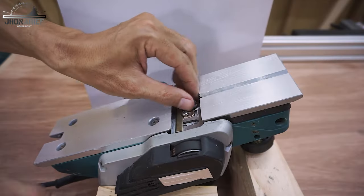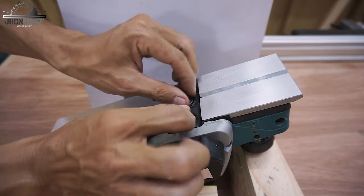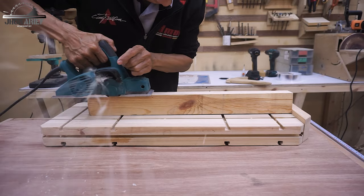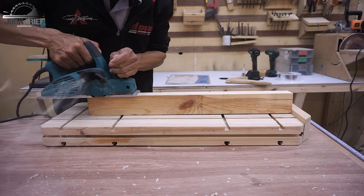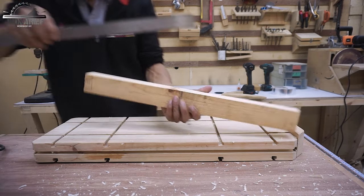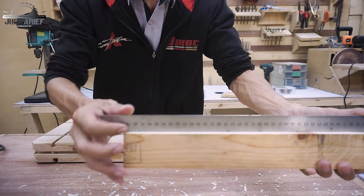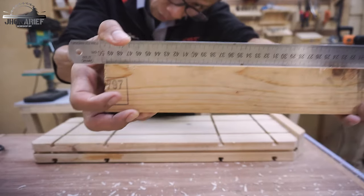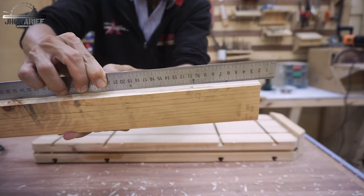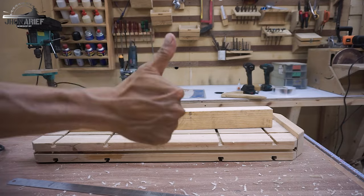After all the setup is done, it's time to put everything back together, including the blade cover — and it's ready to go. That's it for today. I hope you guys enjoy the video and find it informative. I will see you again on my next video. Bye bye, cheers!